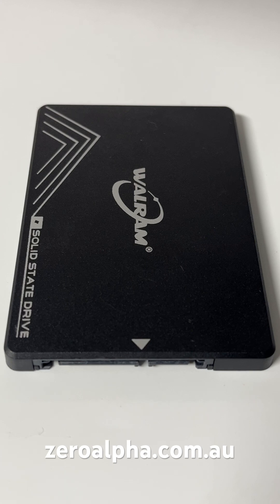If you need data recovery from a Wall RAM solid-state drive that stopped working, isn't detecting, or has hardware issues, you can mail it in at zeroalpha.com.au from anywhere in the country, and we will get your data back at the lowest price.